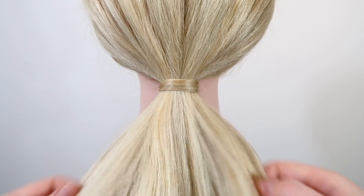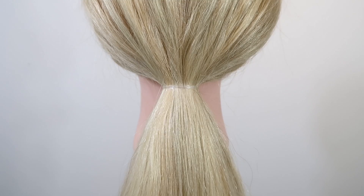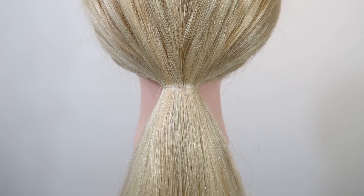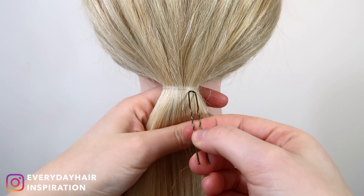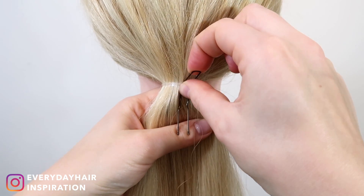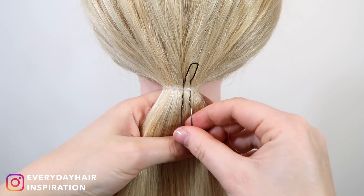If you don't have a topsy tail, you can also use two U-shaped bobby pins, or whatever you have laying around mimicking that shape. Push one of the pins up under the elastic you want to cover, and if you can, bend the pin a bit so it's easier to grab later.